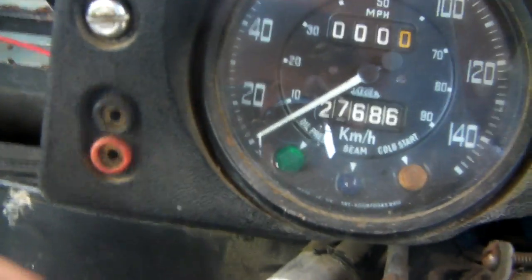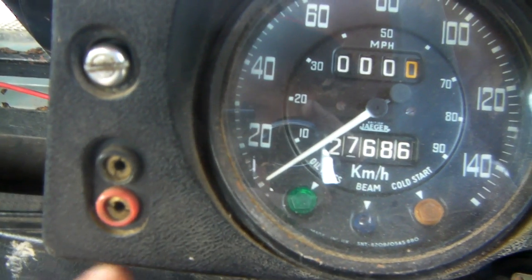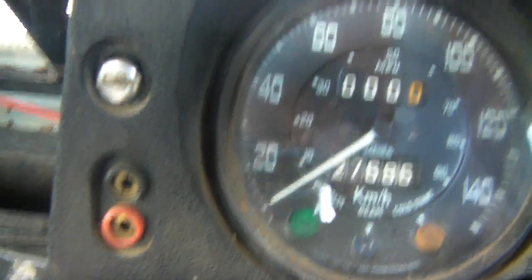There are warning stickers and your four wheel drive information. Over here it's got positive and negative switches — red is positive, black is negative. Not entirely sure what they're for.